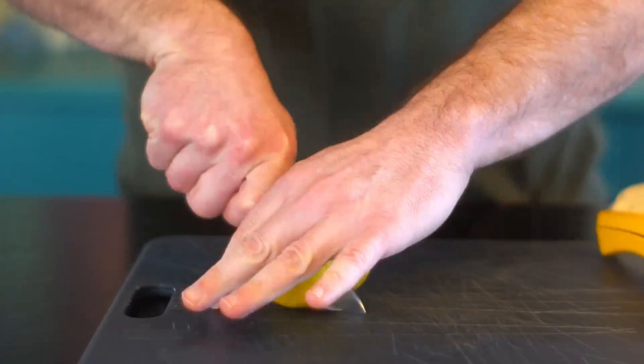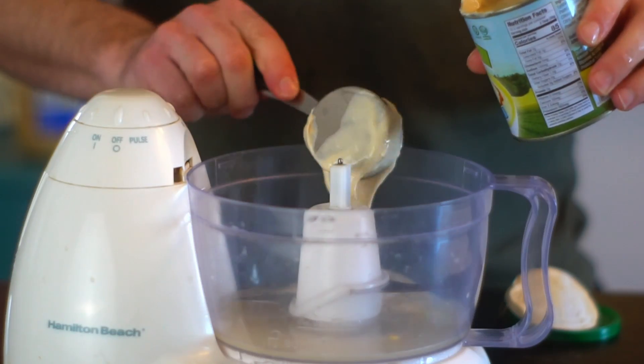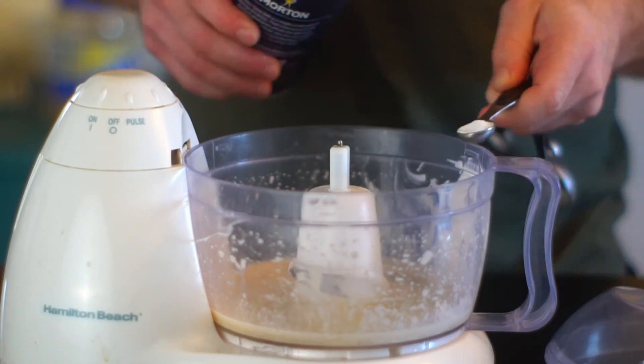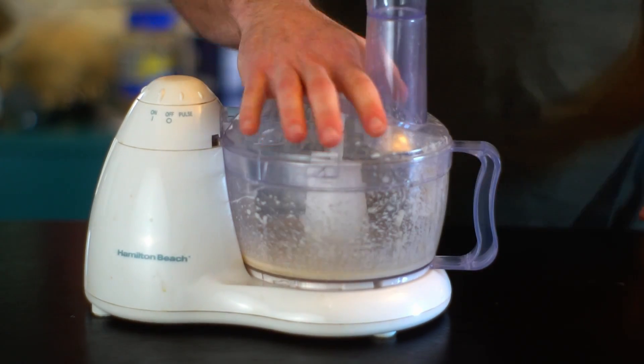Hummus is very easy to make. All you need is a food processor and some patience. We will need one lemon, one fourth cup of tahini — which is ground sesame seed paste, processed for about one minute — two tablespoons of olive oil, a tablespoon of garlic, half a teaspoon of salt, and half a teaspoon of cumin. Process that for another 30 seconds.